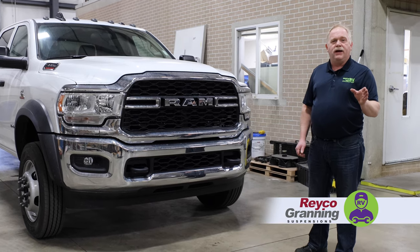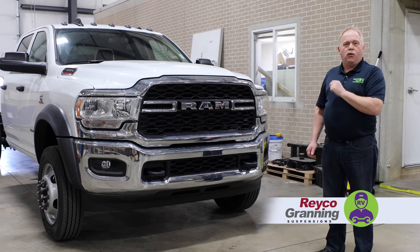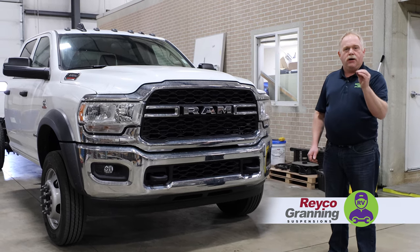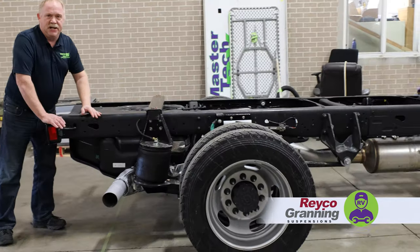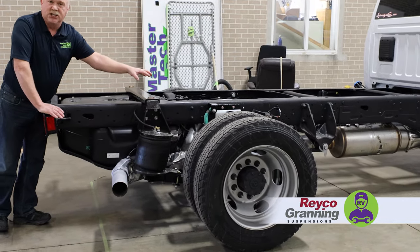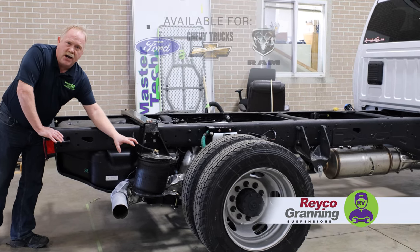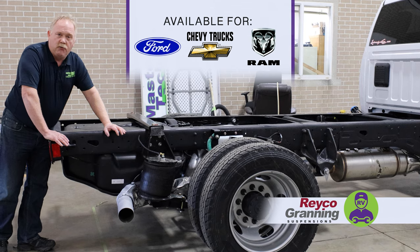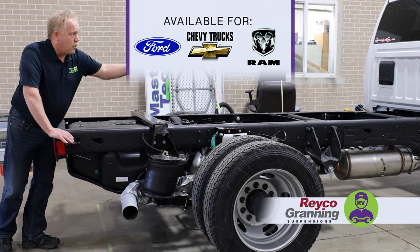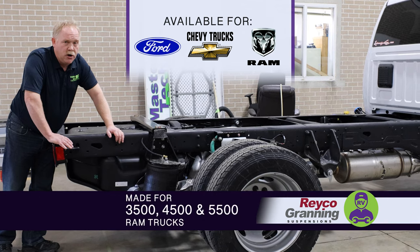This is a Rayko Granning air suspension for the 4500 Ram truck. It's rear air suspension, with front suspension coming soon. What this system does is it replaces the traditional springs in the back and gives you a truck air ride suspension. This is a complete bolt-on kit for the RV industry, cab strip chassis, as well as the 3500 Dually trucks.